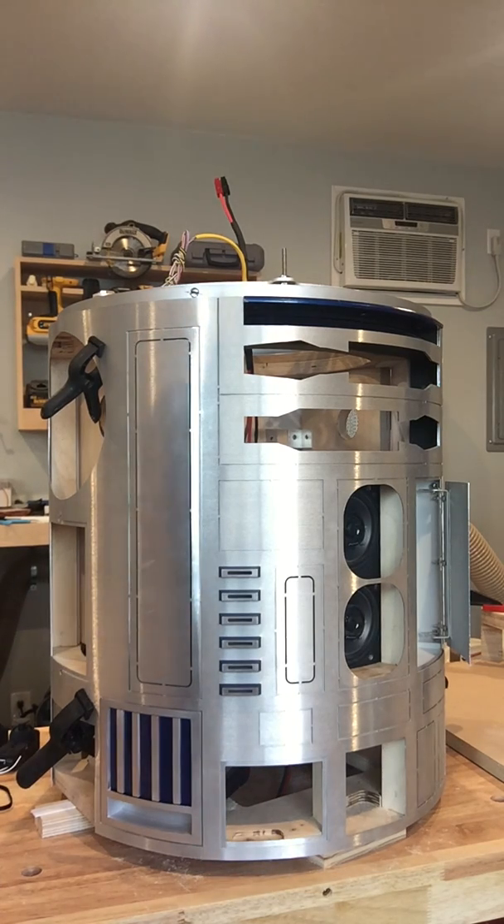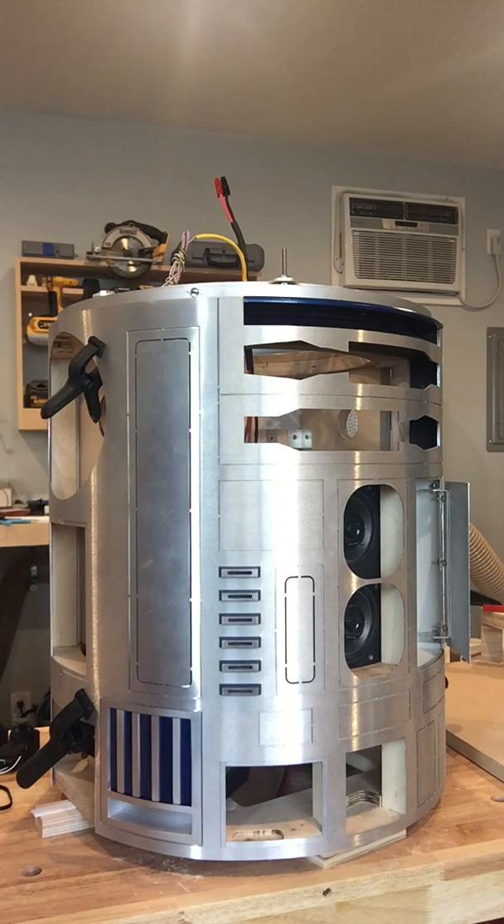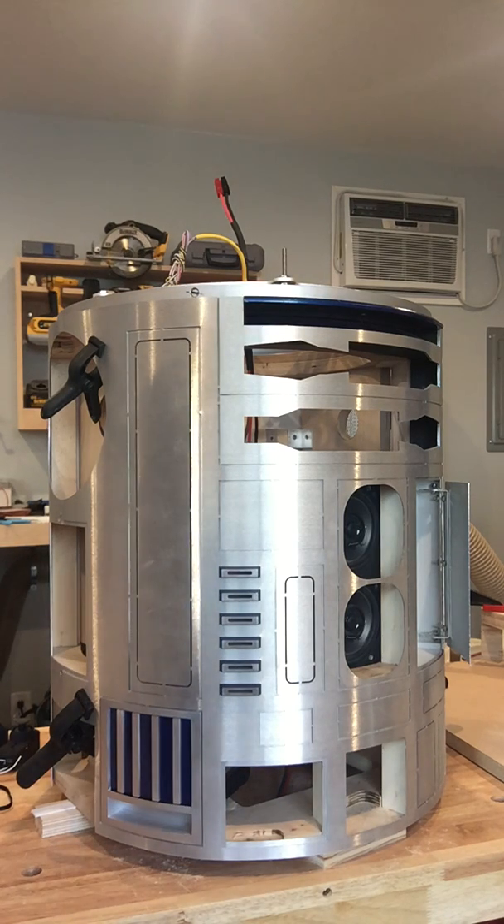Hey R2 builders, this is Montero D2. I'm here in my shop working on my R2 and I wanted to do a video showing you guys the power system that I plan on using in my droid.